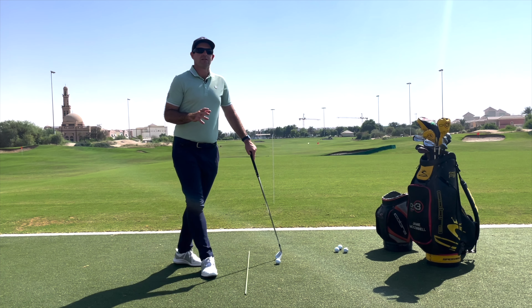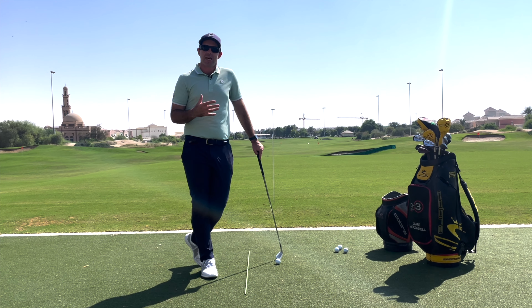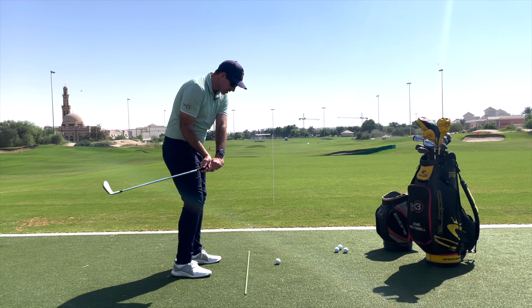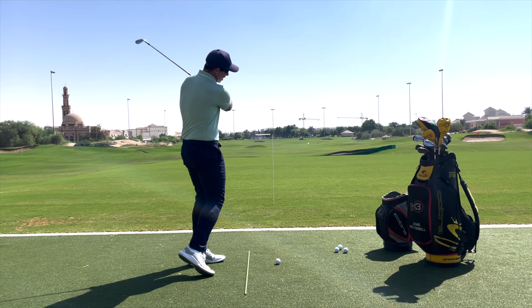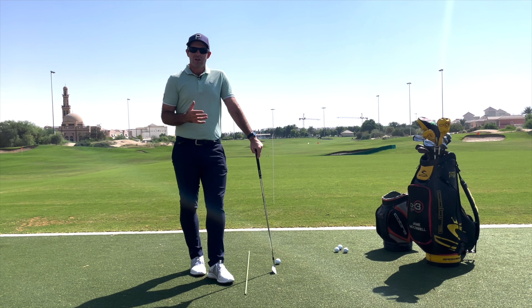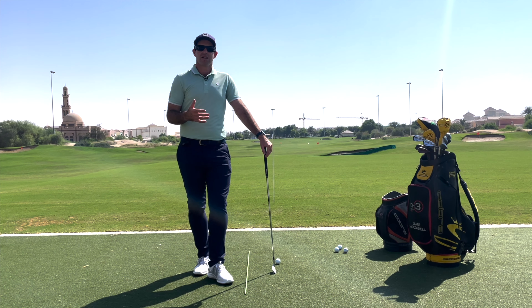To hit a fade, I don't care if it's a five-yard left start line or a fifty-yard left start line — the ball must start left. Vice versa for a draw: I want the club coming as far inside as possible, sending it out to the right, and then allowing the face to close as it comes through the shot. So if it's a draw, I don't care how far right it starts — it just has to start to the right.